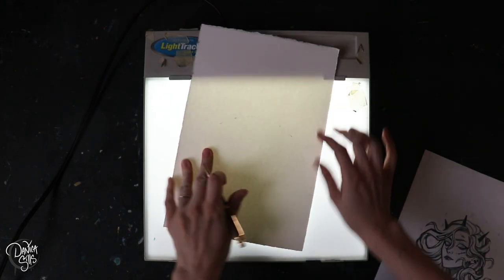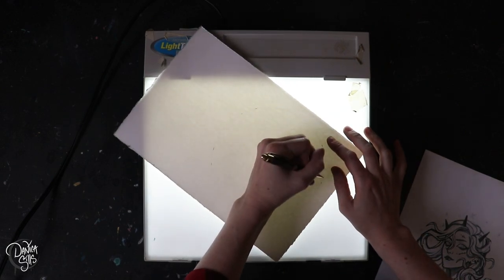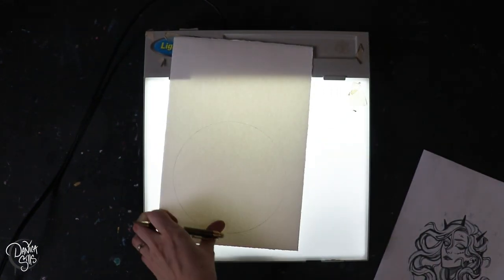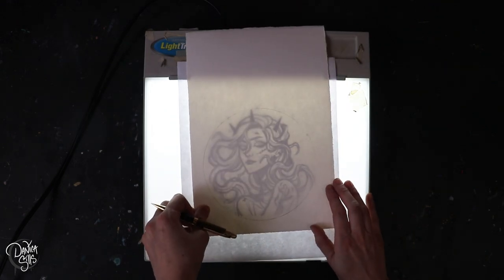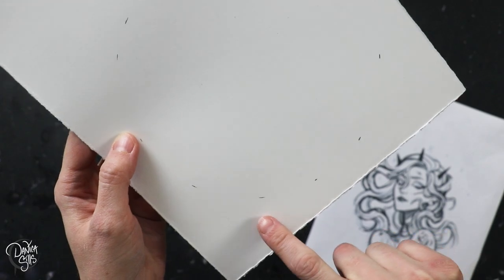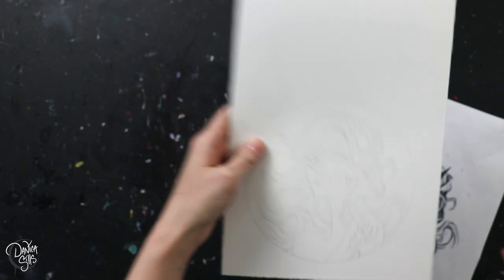After I draw that first complete dimension on the front of the paper I flip it over and with the light box I'll just mark some little tally marks along the edge of the dimension so that when it comes time to position the panel on the back of the paper I can just line it up with those little hash marks.